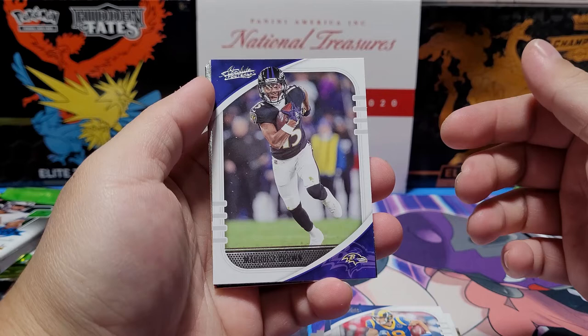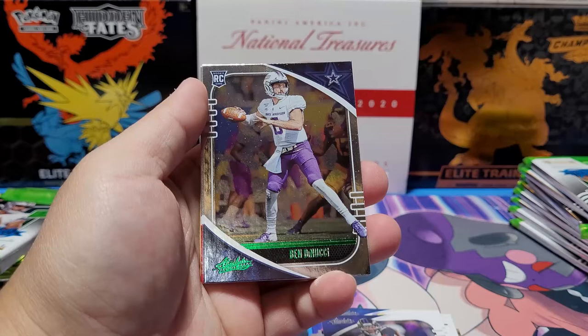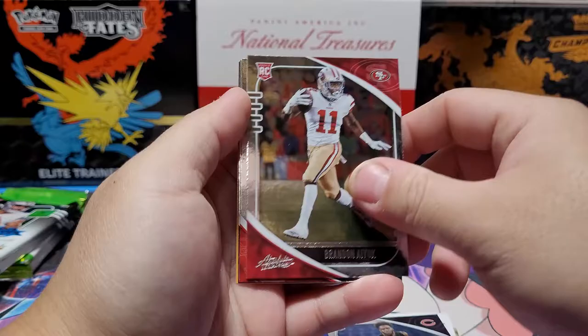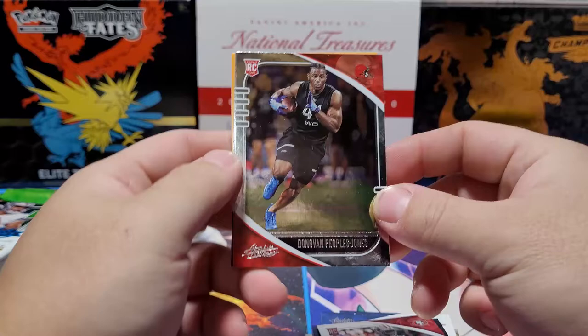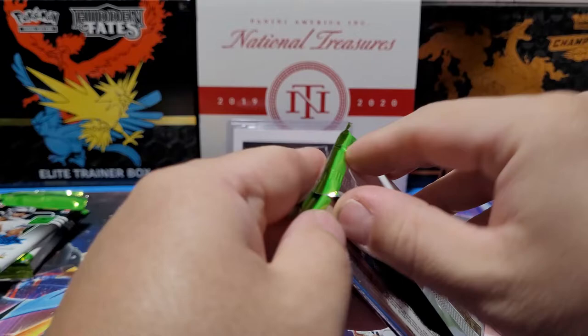Marquise Brown — had like three or four drops one game against the Browns, then caught the touchdown at the end. Ben DiNucci — sidearm master, this one's going to Becker. Jalen Johnson. Brandon Aiyuk. Donovan Peoples-Jones — this is a sleeper right here, had some great games for the Browns, I think he'll have a decent career. Thaddeus Moss — Randy Moss's son.